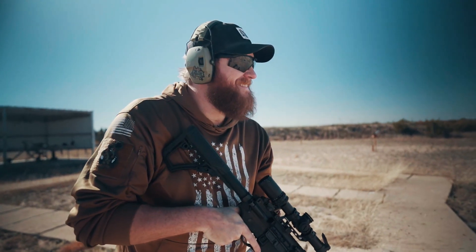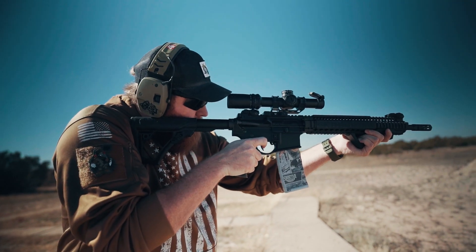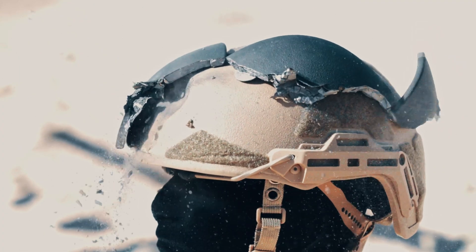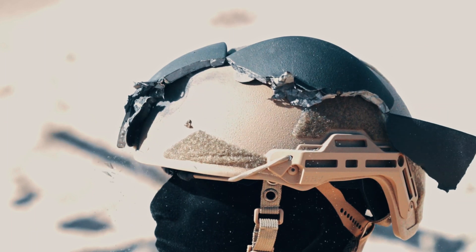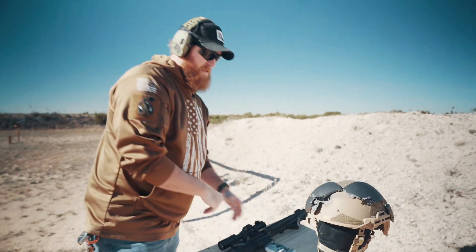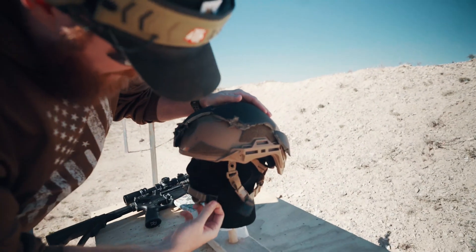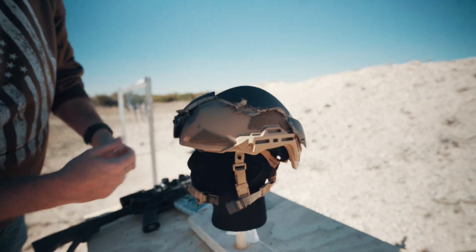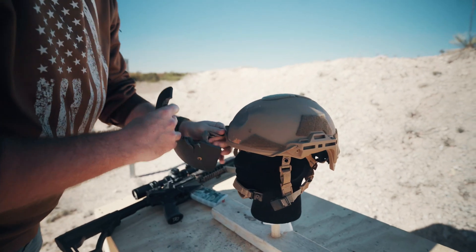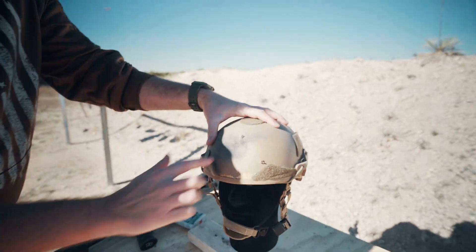All right, moment of truth. Shot in three, two, one. Weapon is clear on safe. Let's go ahead and take this off. So this is the first time we're using these head forms — they're styrofoam, a little different than what we're used to. As you can see, we blasted away the plate. We can actually pull this off entirely now that we've blasted the plate out, and we can see where that 5.56 round hit.